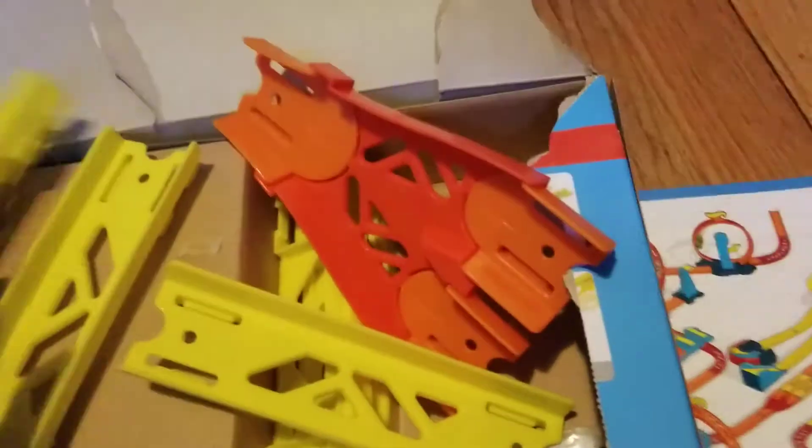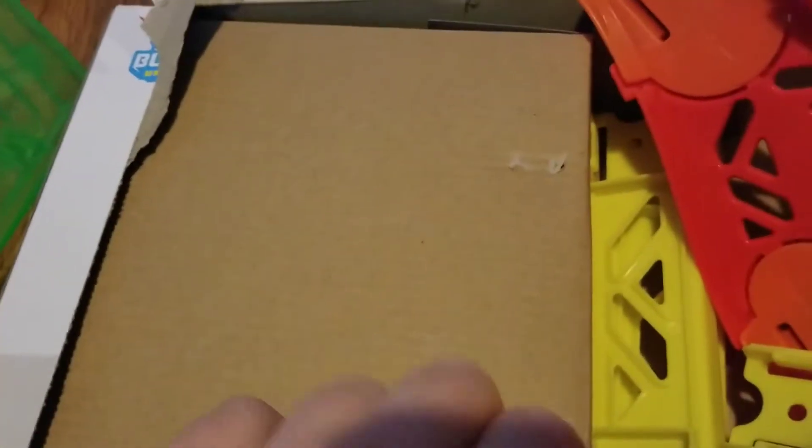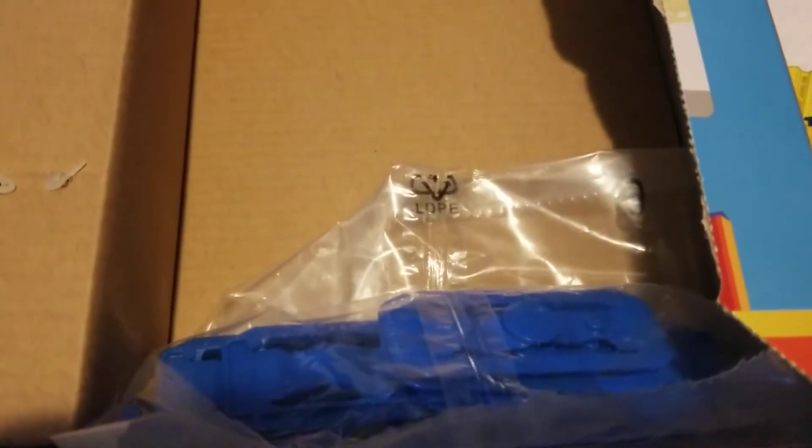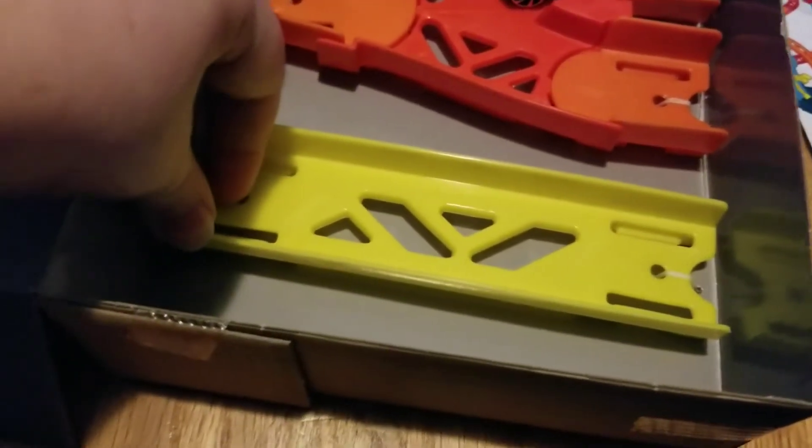Then we have our splits. And this is the thing that they used for the backing for the display. There are also connectors. For the box, you can just pull it out of the casing. Now to get these pieces out, you're going to need to use scissors because they're strapped down.